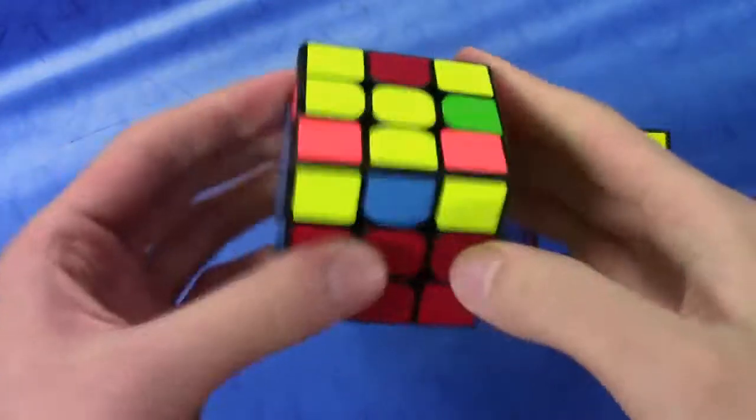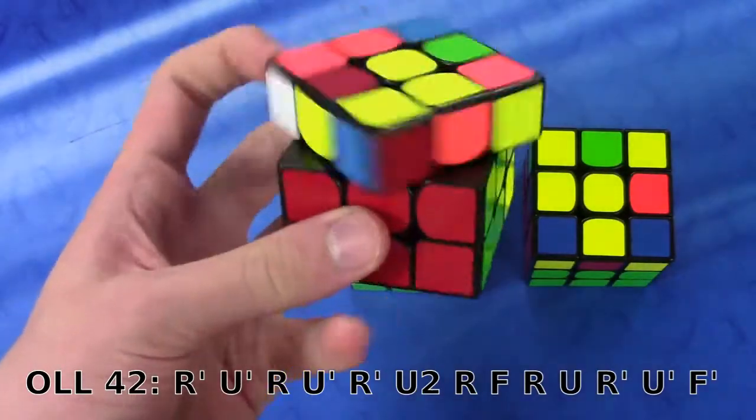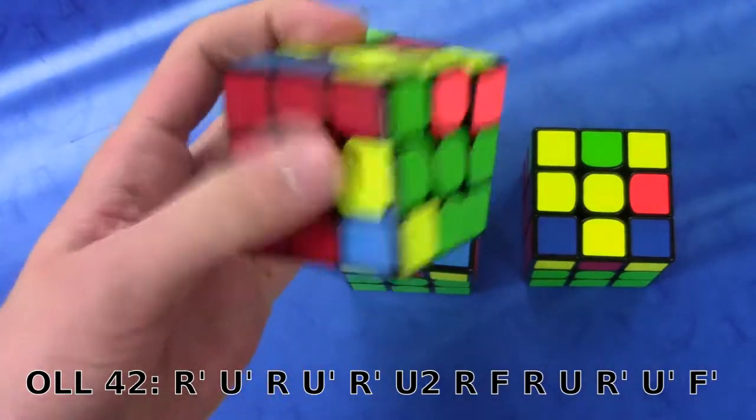This algorithm is quite like the previous one, except instead of being sune, it's going to be anti-sune first, and then F sexy F prime.